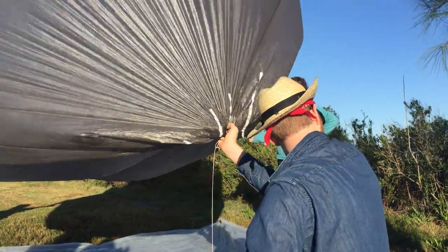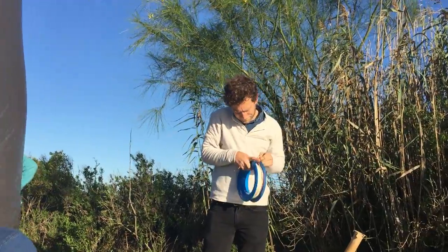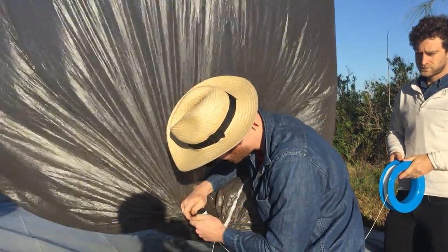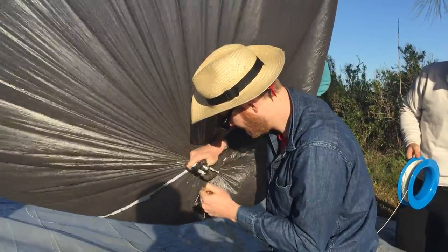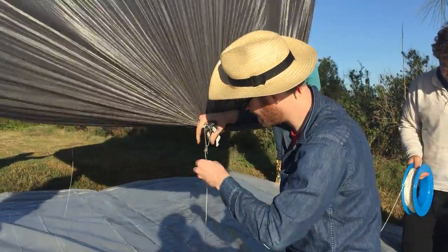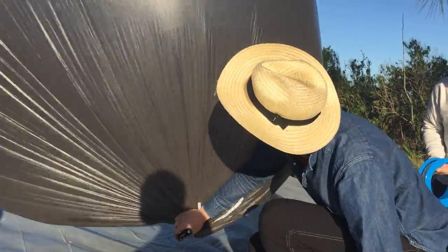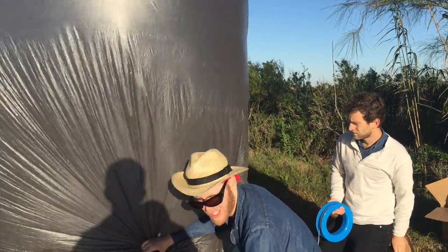Can someone grab that reel behind me? The big one? You don't have this on a line, we still need to hold it like this to hold it down. Or we can try to tarp it and then stake the tarp down. But I think just having three people hold it will be the best thing. Could I have someone here? Ethan, could you grab it?